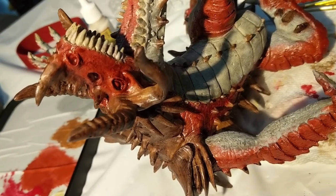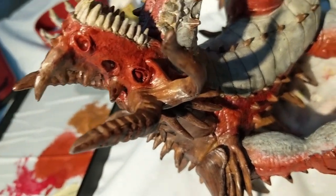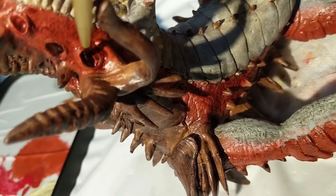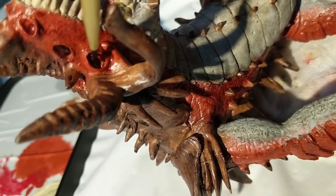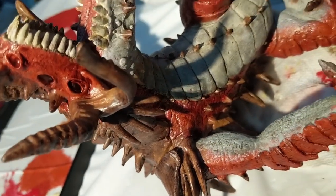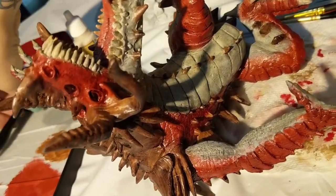Now it's time to do details. There's not a whole lot of details that didn't get touched on already, but we do have the eyes left. I just kind of want to shade it in — I don't want it super black, so I'm just glazing it with black to kind of make it a grey. And there we go.